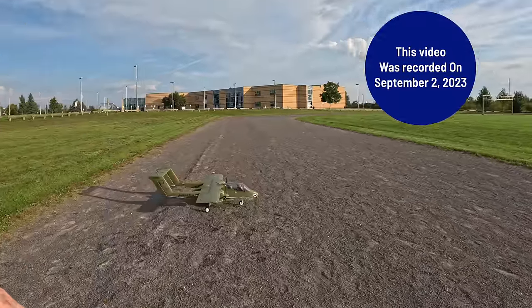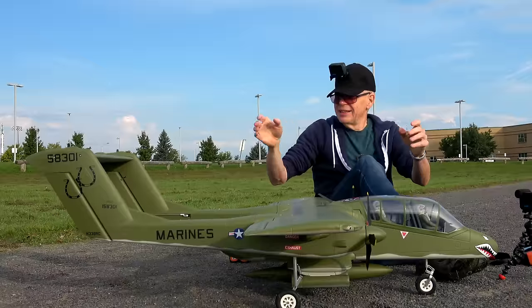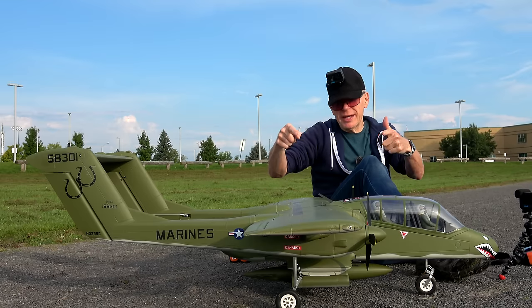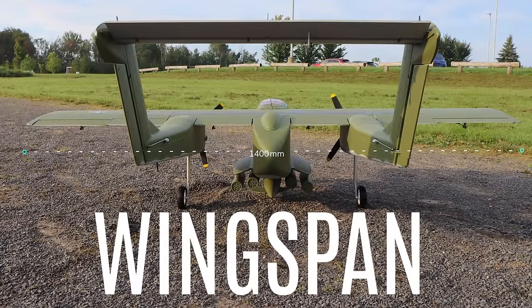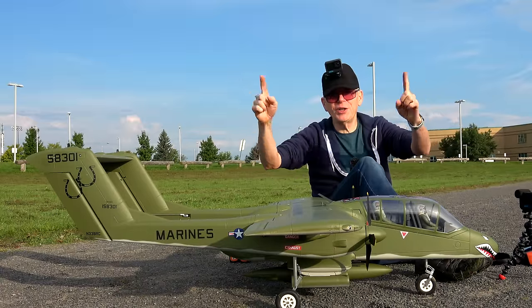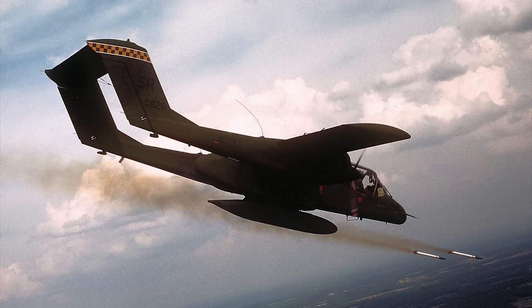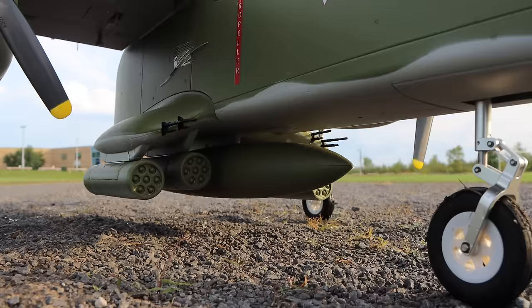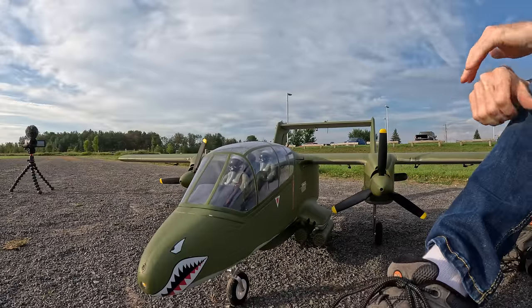Over here we have the OV-10 Bronco by Flightline — it is gorgeous. If you're looking at this plane and thinking it's rather massive, you would be correct. The wingspan on this is 55 inches or 1400 millimeters. The OV-10 Bronco is an American plane that was used for ground attacks. That's why on the bottom there's all this armament. It looks kind of like an A-10, but with props.